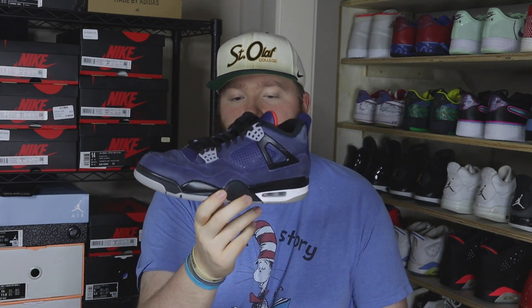One thing I always talk about in videos like this: when I'm buying collections, I might lose a little money or break even on some pairs if I divide it evenly, because some of them are worth way more and I'll make a lot more money on those. You guys will see that throughout this haul — what's worth more and what's not.